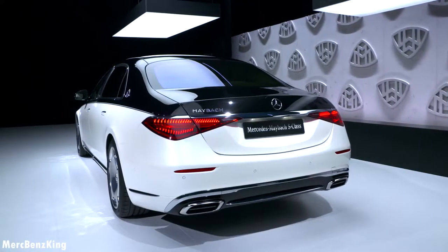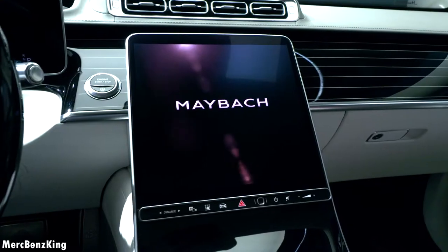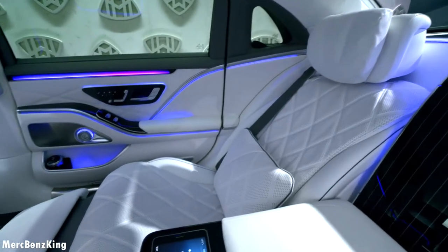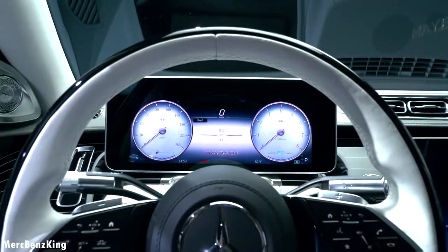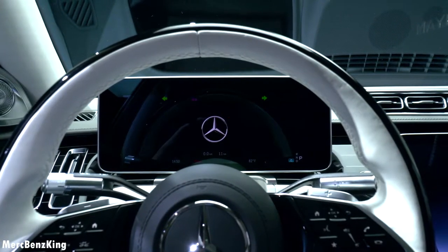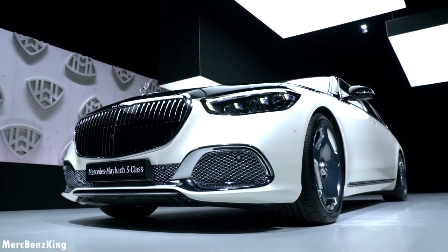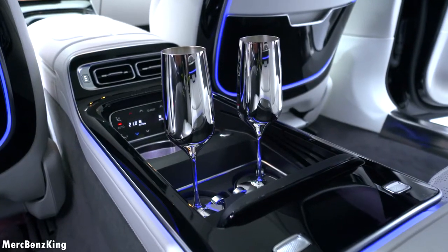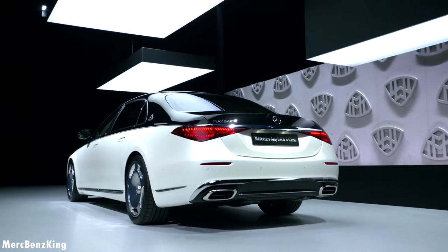This video is brought to you by STALA. Hello guys, welcome to Merch Benz King. This is the all-new Mercedes Maybach S-Class, and in today's video I will show you the complete exterior and interior, the quality, and all-new Maybach features. We will also start the engine and listen to the sound.